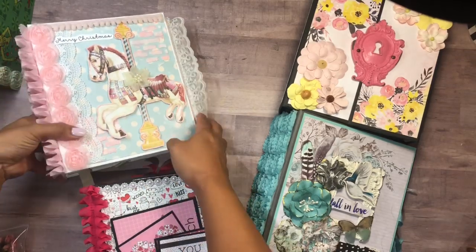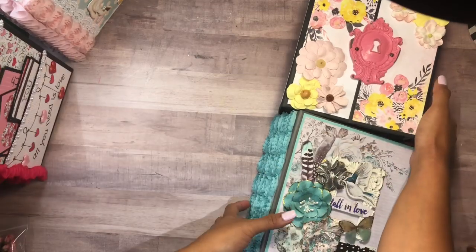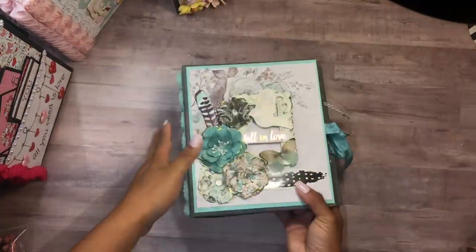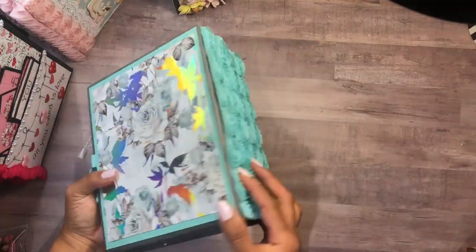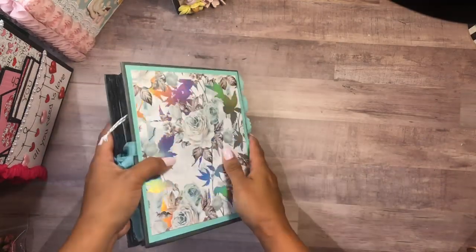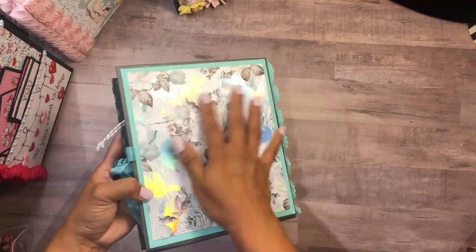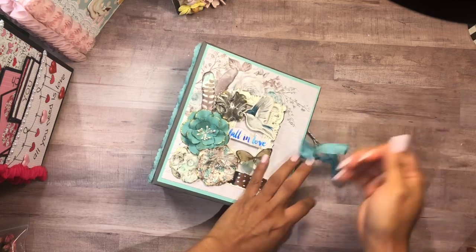Let me walk you through each one of these. I'm going to start with the Prima Zella Teal here. This album is beautiful — I love the colors. This collection is beautiful with the teal colors, and the paper is very shiny. Let me open this up — this does have a closure.